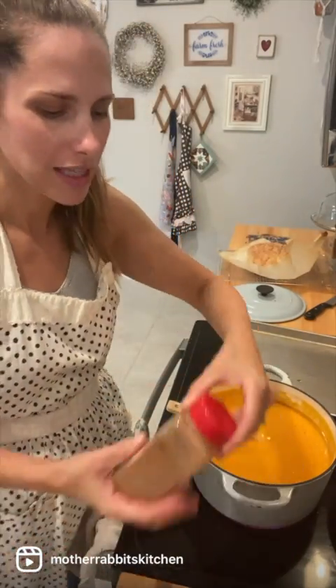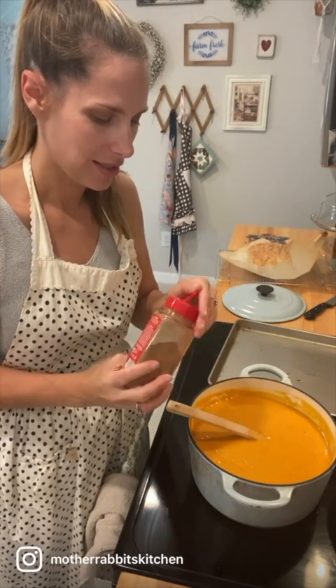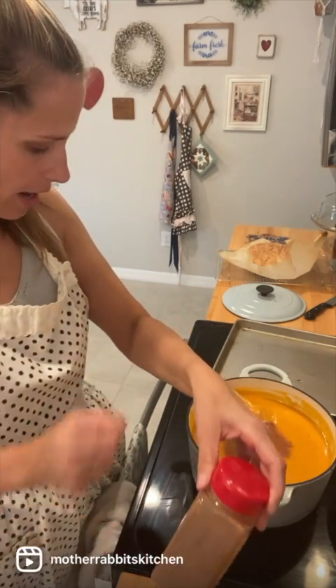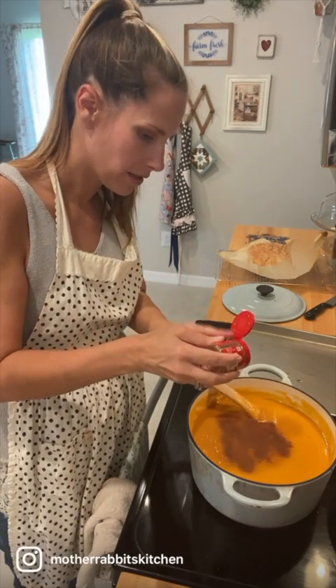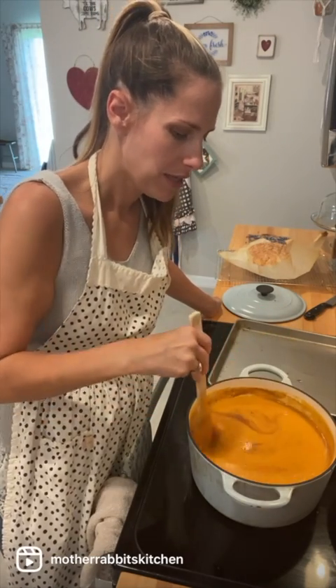I wish I could tell you exactly how much seasoning I put in — it's just not that kind of cooking show. I'm just gonna put a little bit of cinnamon in there, and then I'm also gonna do some pumpkin pie spice, because the more it tastes like Thanksgiving, the better. Just a little. Do you see the color of that? Basically, it's like a hot soup of sweet potato pie.